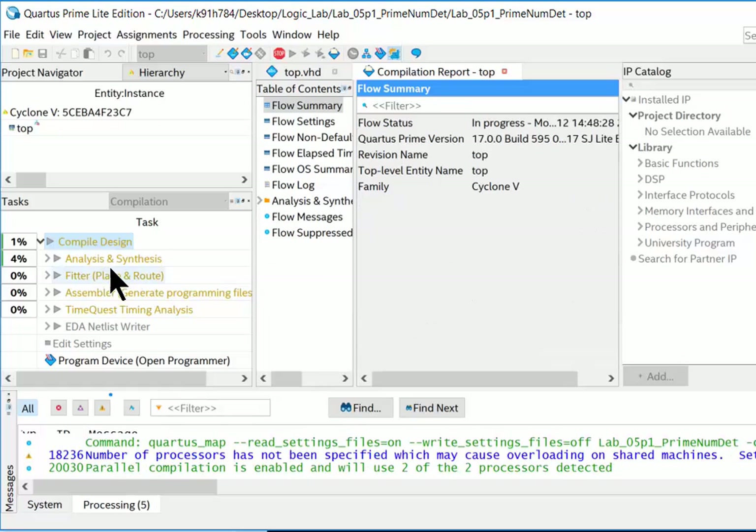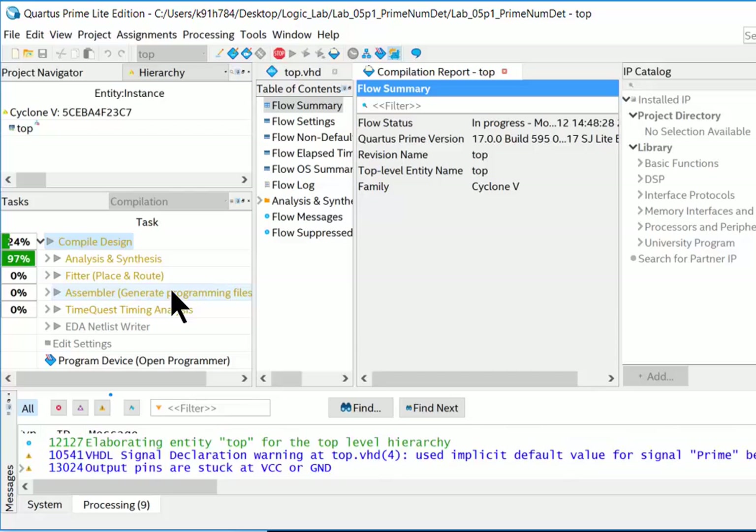After closing Pin Planner, all the compiler task items turn yellow/brown because the design has changed. We need to recompile. This time it assigns the logic to those specific pins. When done, we'll have an actual .sof file ready to download to the FPGA.